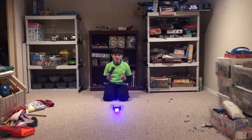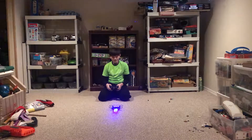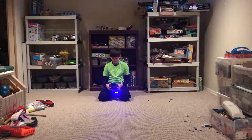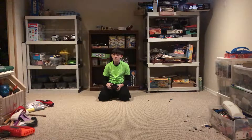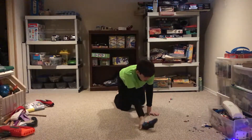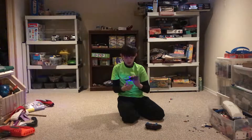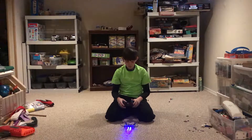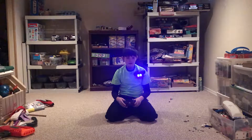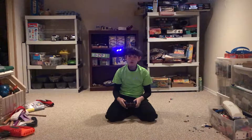This drone has headless mode and one key return, which I have not used yet. It looks like the one key return isn't returning it at all — it's actually flying away from me, not back. So the one key return did not work.